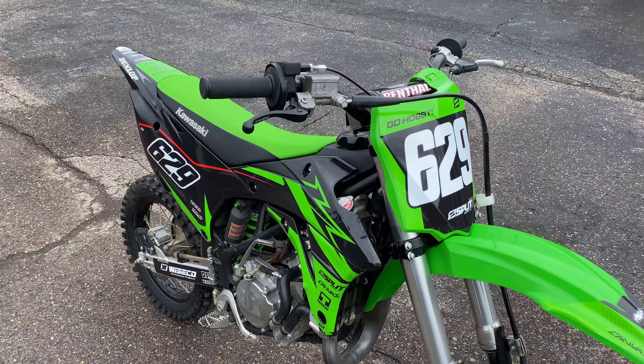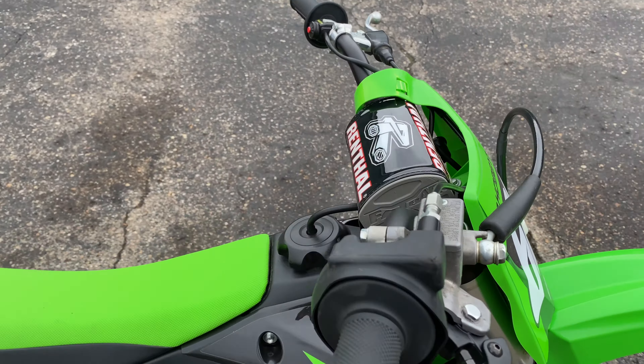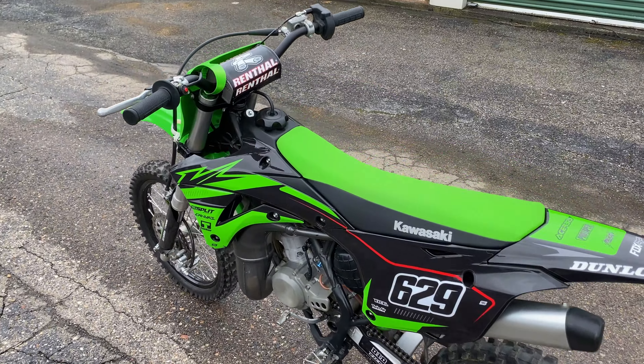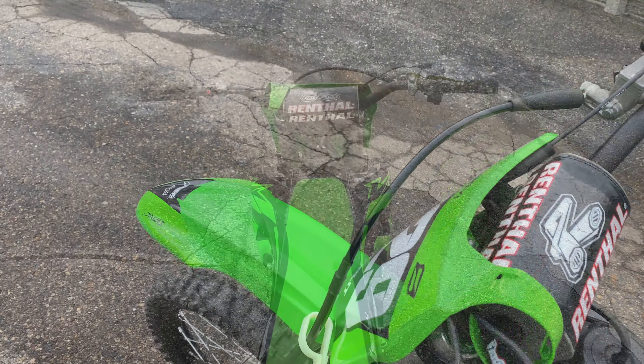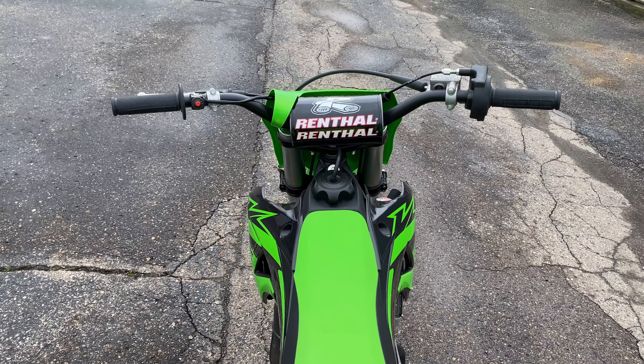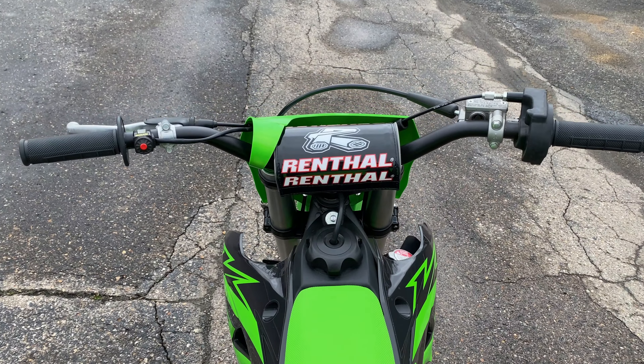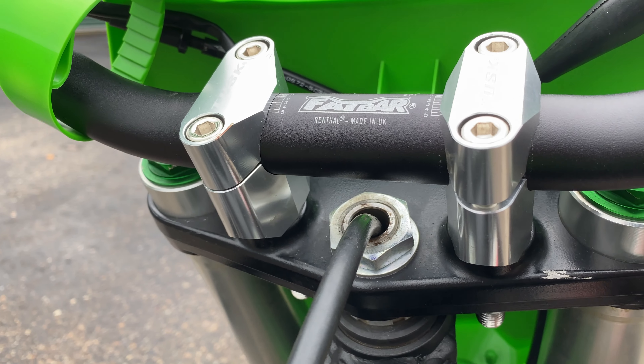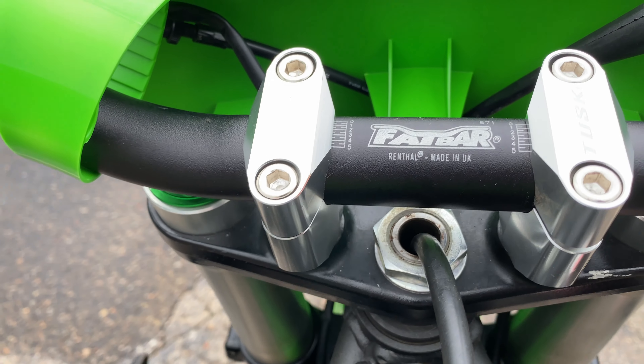Renthal offers something even stronger, though. Renthal's 1-1/8-inch thick fat bar, in my opinion, is the best way to go for the KX85. Renthal refers to these bars as the RC Mini/85cc bars. You'll have to replace the stock bar clamps with a set of universal 1-1/8-inch diameter clamps, like this set from Tusk.